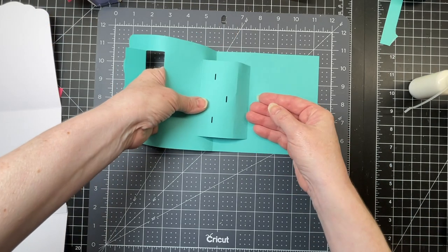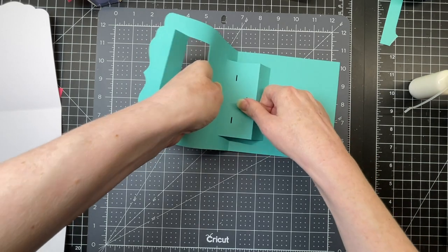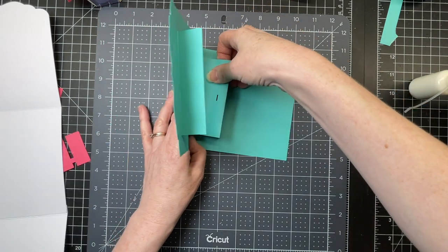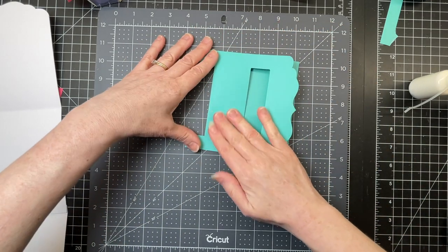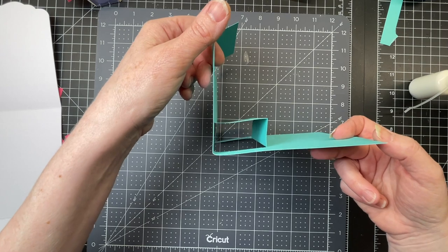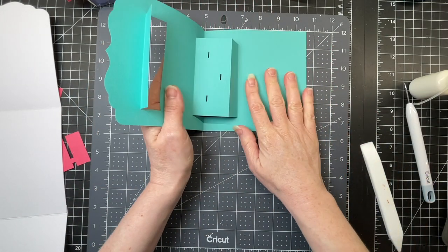And then as you're doing that, you can pinch on this score line as well. Keeping your base layer down, fold over that entire piece. And that's what creates your stage. I'm just reinforcing those score lines so that they're nice and crisp.